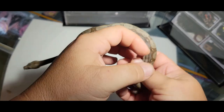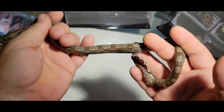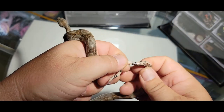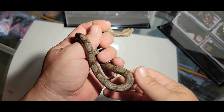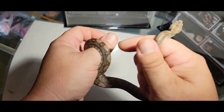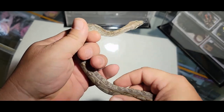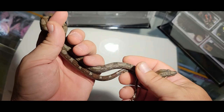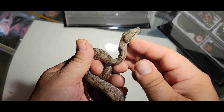I have this female boa here — I already know that because I've already sexed her quite a while ago. I don't have any baby male boas at the moment, so I'm going to show you a male on a ball python. But since I said this was going to be more about the boas, I'm going to talk about a couple of different ways that you can do the sexing.